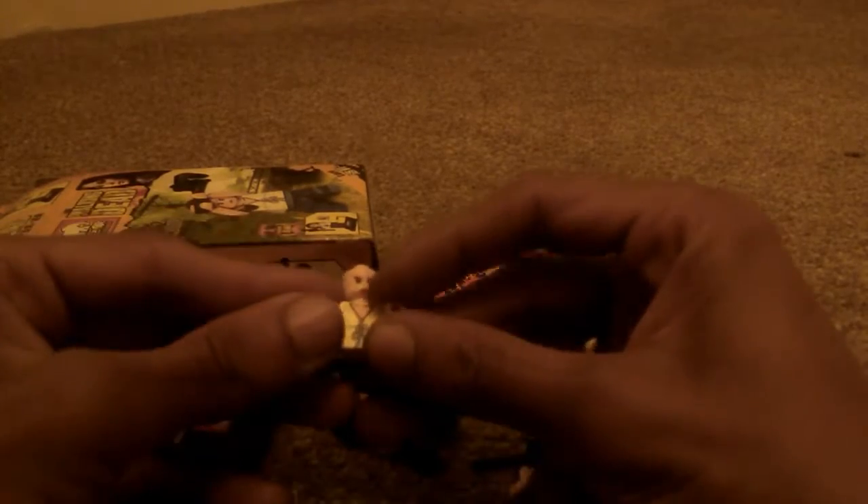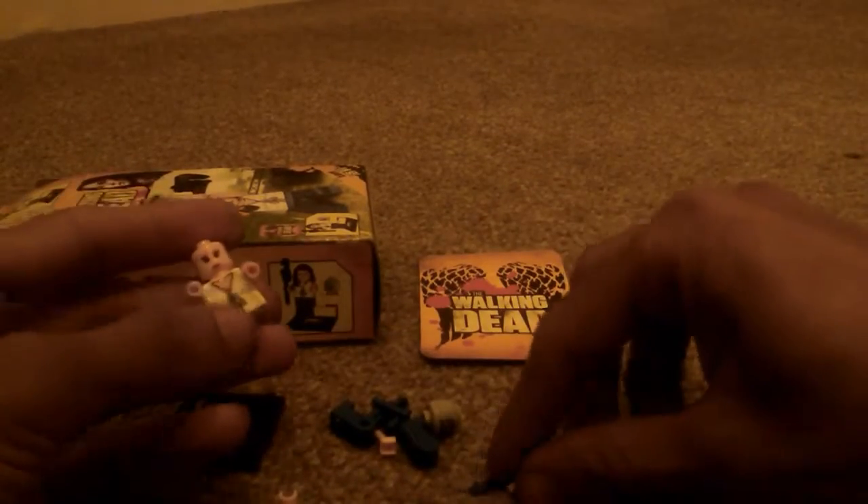It doesn't feel as good as Lego. It's actually smaller than Lego figures — well, it's probably the same size as a Lego minifigure, or mini fig, whatever you'd like to call it. I wouldn't say it's the best build quality, but at the end of the day, this isn't an official Lego product. This is a company that's just essentially using Lego's designs to create their own thing.